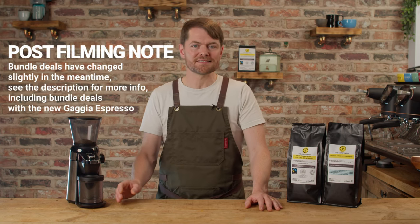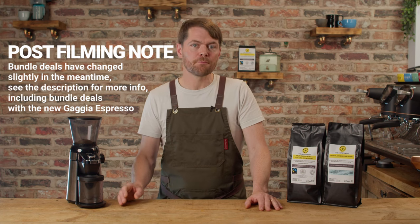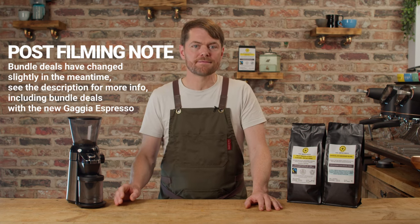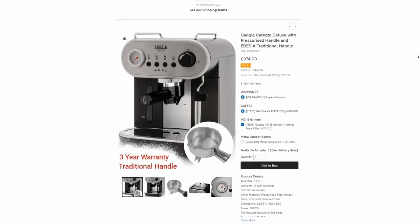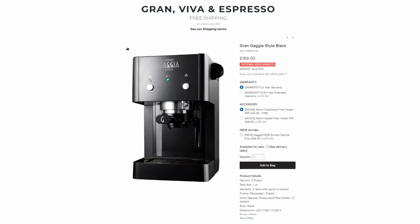Another thing that makes this such an interesting grinder is if you buy it as part of one of the bundle deals from Gazza Direct you'll pay as little as £50 for it. The bundle with the Gazza Carezza, the ND15 and the Odissea Espresso standard basket portafilter is £349, which is a great deal. With the Gran or the Viva, again with the Odissea Espresso standard basket portafilter, the deal price is £248.